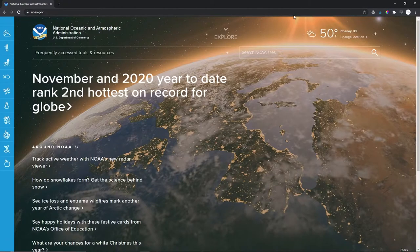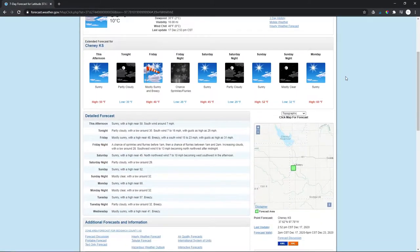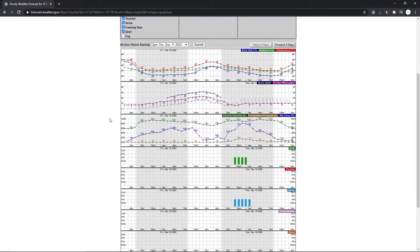Now that you have your location and an idea of where the Milky Way is going to be situated in the sky, the next thing you want to do before you go out and shoot is check the weather forecast for that area. If you're in North America or the United States, I highly recommend going to NOAA.gov. Type in the nearest city and you can look at the forecast chart to see how the clouds are predicted to be during the times you want to go out and shoot.